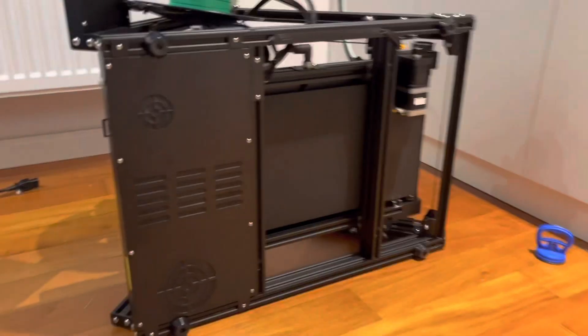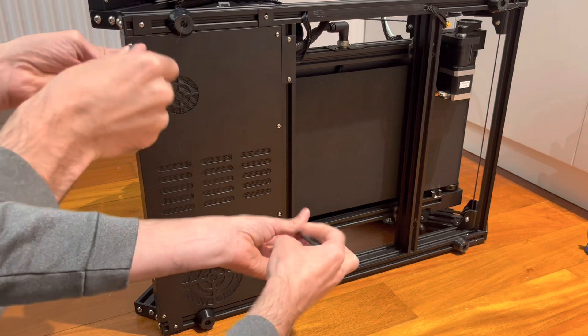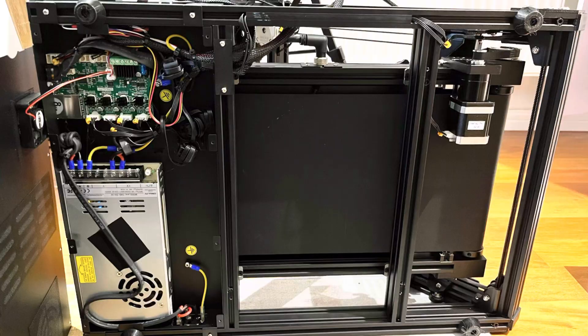Let's get this printer propped up on its side and take a look under the hood. When we take the screws out of this cover and remove it, we can see there are two main sources of noise: one is this fan above the motherboard, and the other is the fan in the power supply down here.